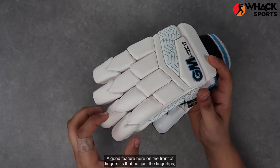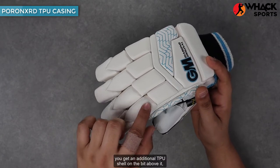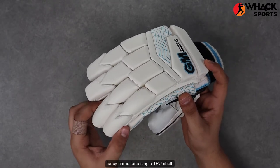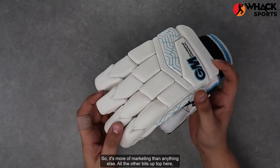A good feature here on the front two fingers is that not just the fingertips, you get an additional TPU shell on the bit above it, which is what Gun & Moor like to call their Poron XRD protection. It's just a fancy name for a single TPU shell, so it's more marketing than anything else.